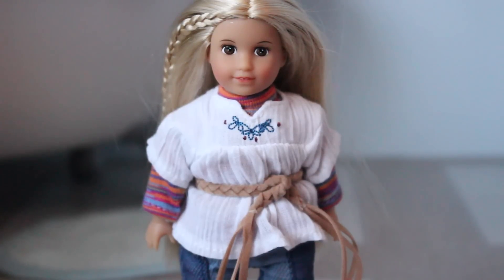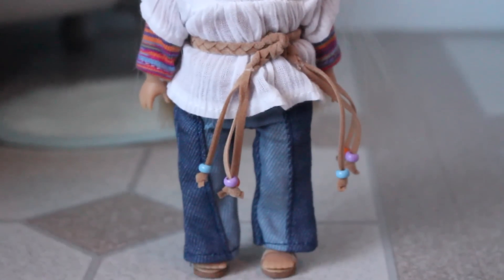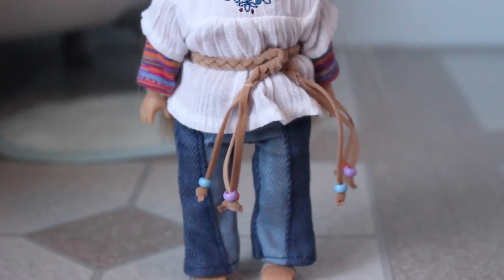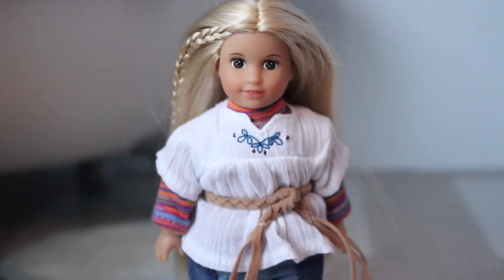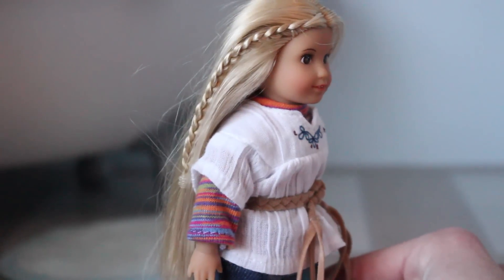Here is my fourth mini doll, mini Julie. I got her, Kit, and Rebecca from the same American Girl sale which I think was the Cyber Monday American Girl sale, so they were I think 50% off or 60% off. She is wearing her old historical meet outfit.